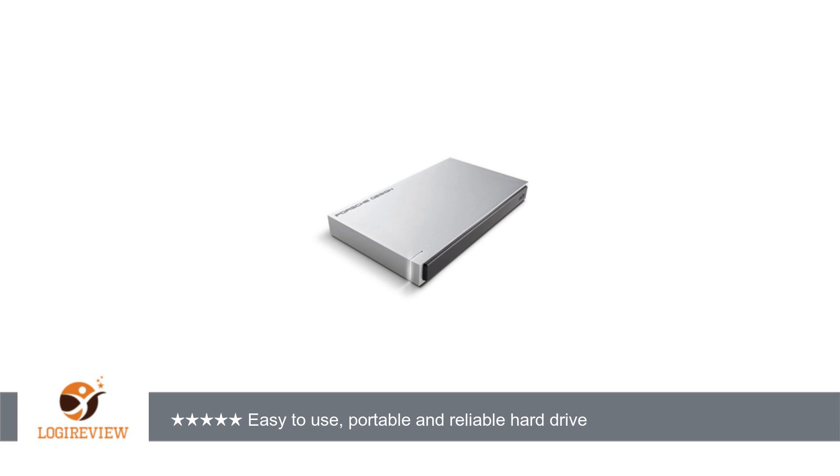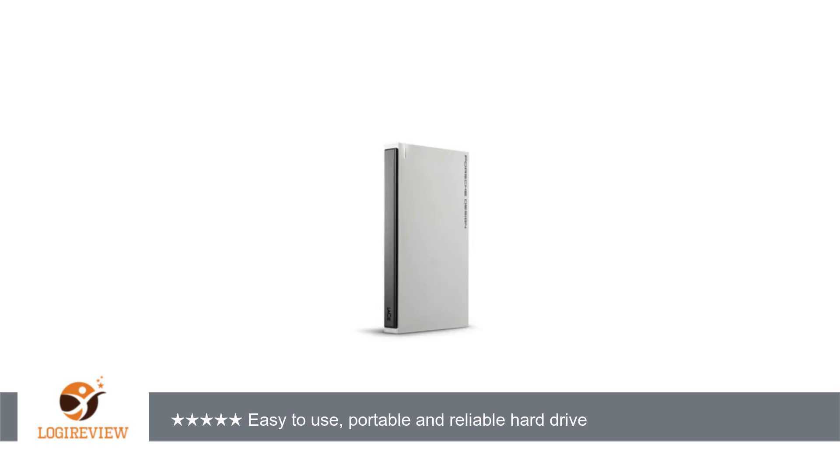A customer wrote: I'm a photographer and I use multiple hard drives to back up large image files. The LaCie 2TB Porsche Design has been my choice of hard drive since it was launched. You don't need a separate power source for it — just plug the USB cord into your computer. Take a few minutes to format; you can choose 100% Mac like I do, or partition it so you can use it on Mac and PC.